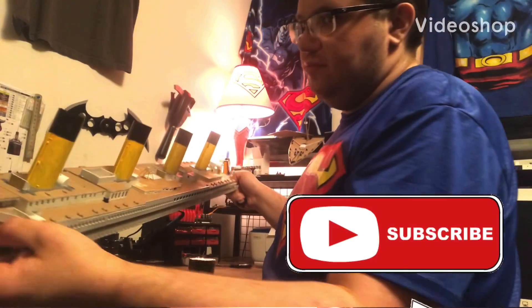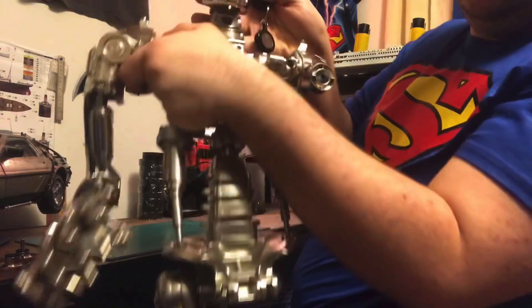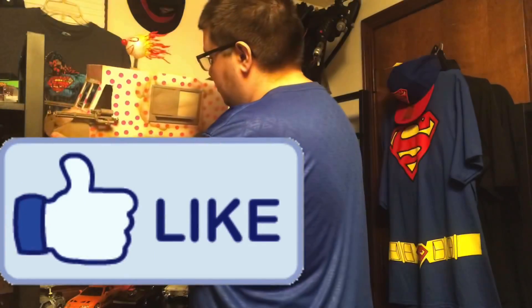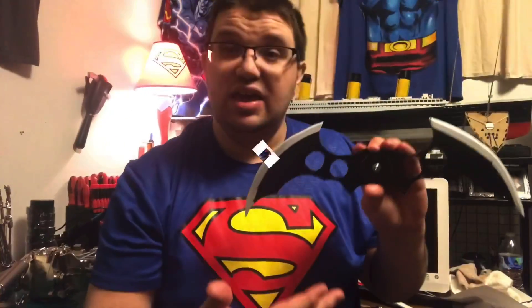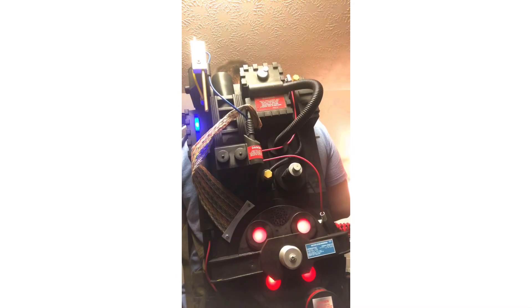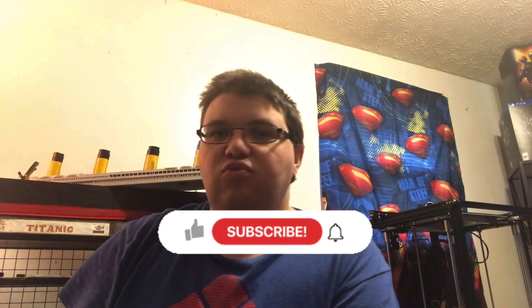Hey guys, a little quick update of what's been going on with the Ghostbuster Proton Pack. Hey guys, welcome to the workshop. I'm kind of a little disappointed right now about what has been going on with the Ghostbuster Proton Pack.